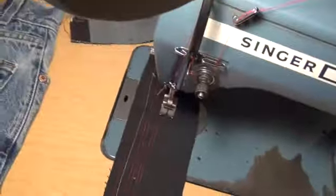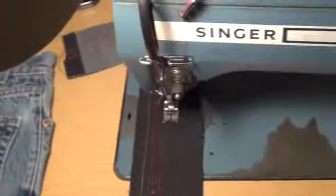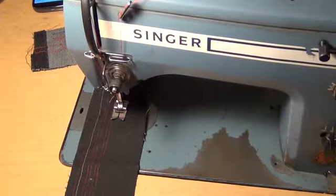Now I'll show you the double stitch. This is the double stitch — the right side and the inside. When you do this one, you need the double needle. The stitch uses the design, the Singer. Yes.